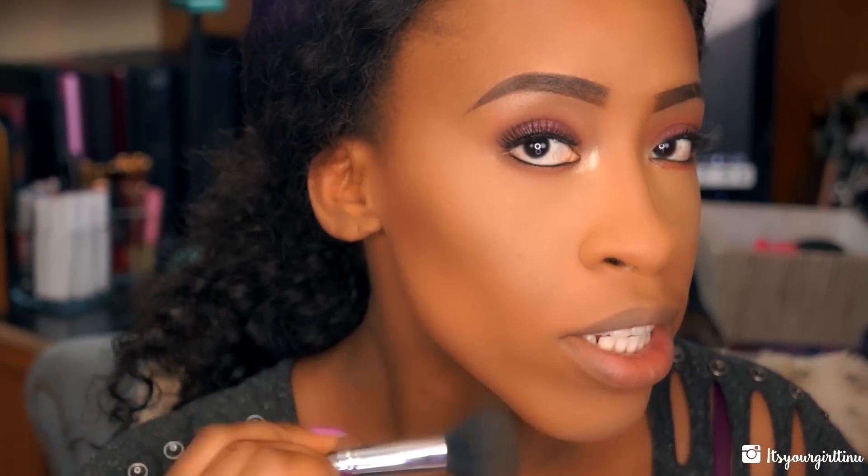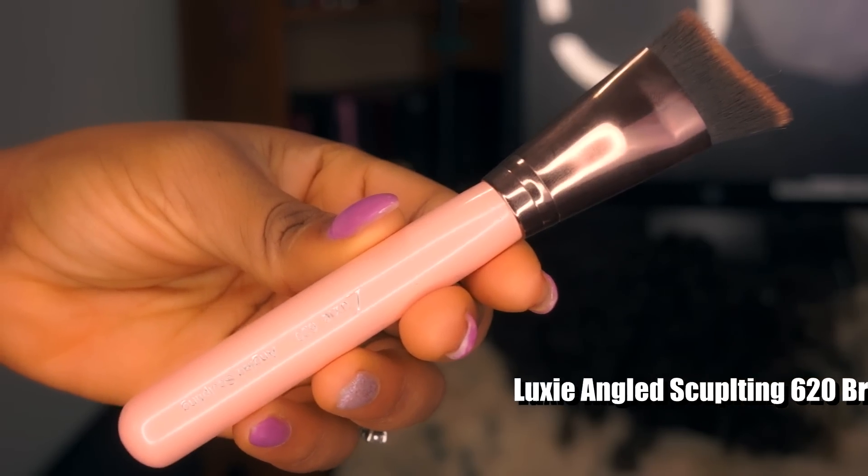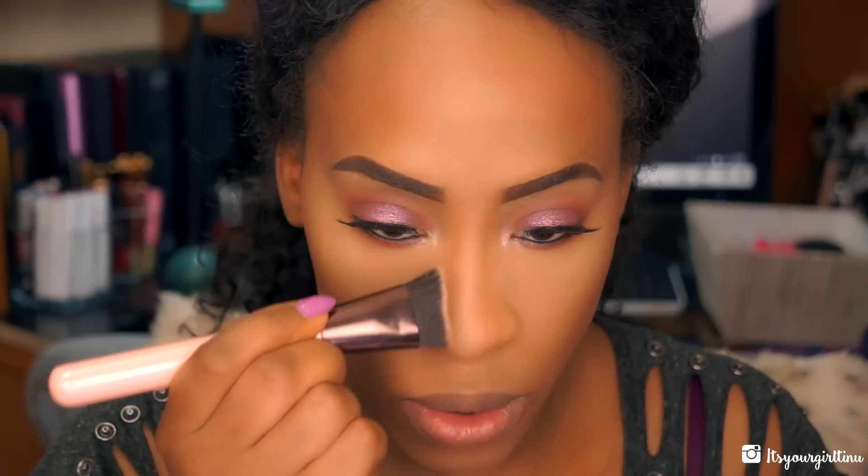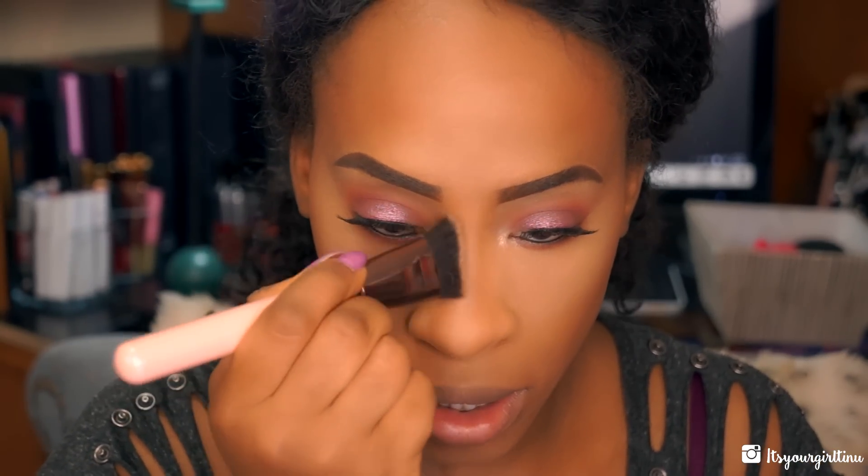For my nose I'm going to use the Luxie angled sculpting brush — this is my favorite to sculpt my nose, it's so good. I'm also not going to forget my mascara because I literally always do that.